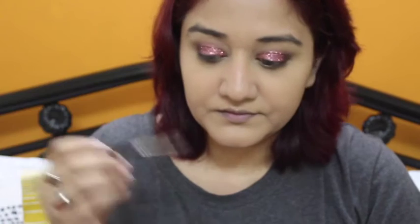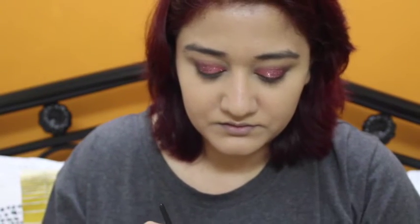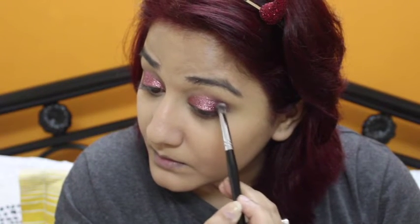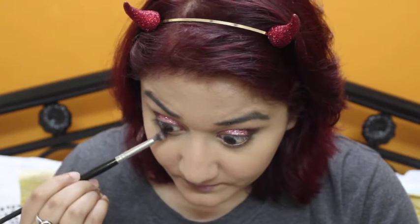I'm just going to deepen the outer corner a little bit with the corner color. For the lower lash line I'm using the same brush and the same corner shade, going in at the outer corner.